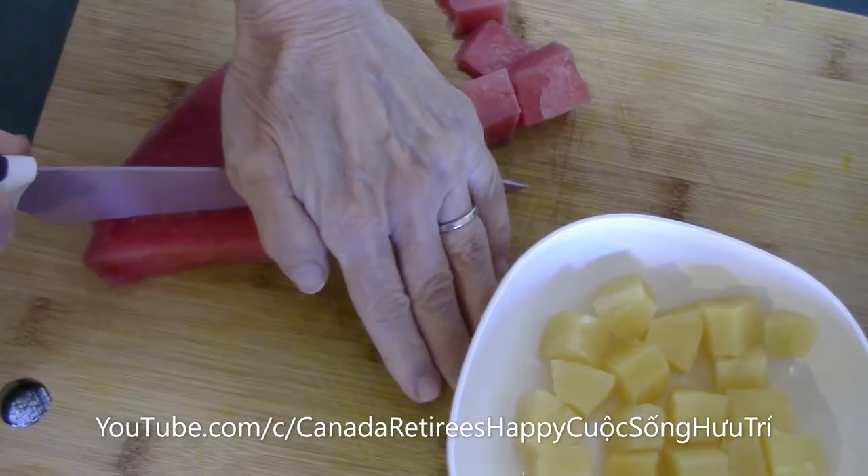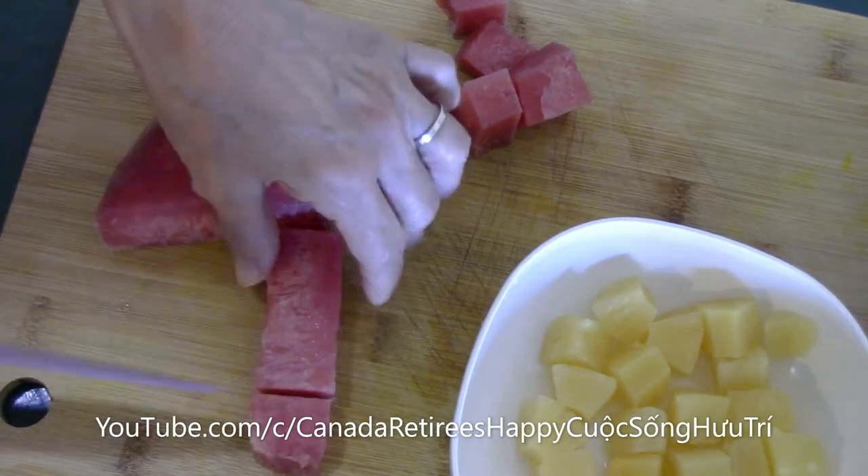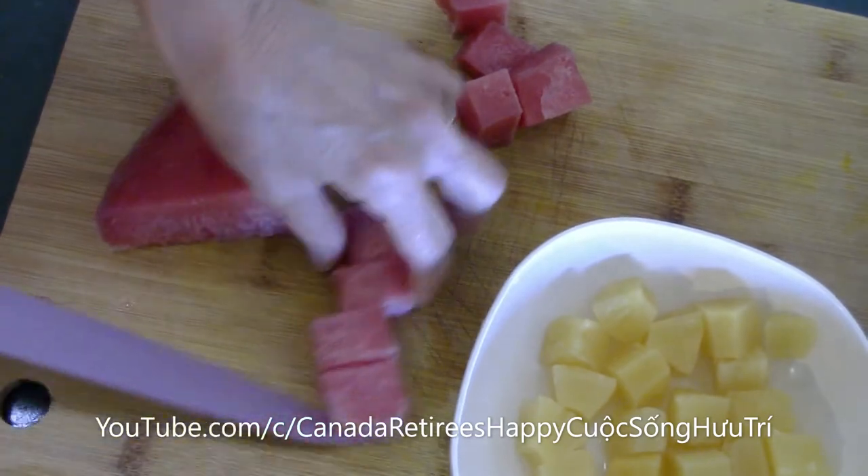Hello everyone. Today, my wife will cook — what is this? A fish. Cray-tho.